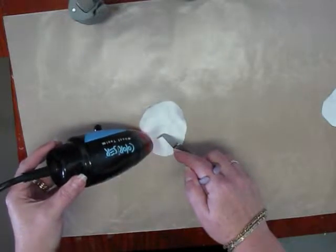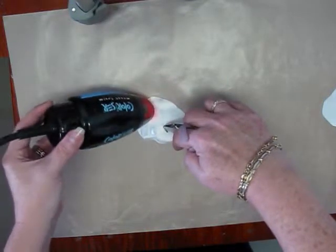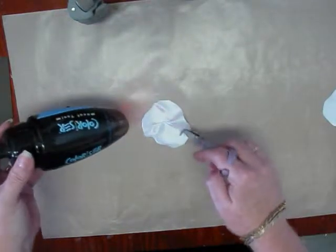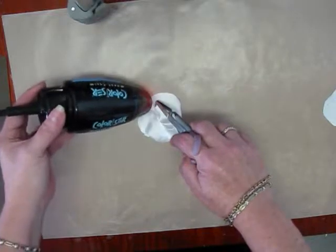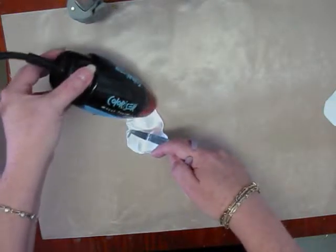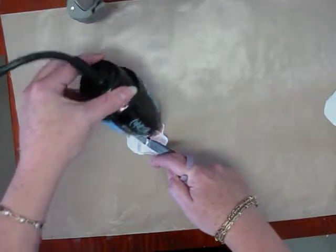We're starting to see a little bit of curl. It takes some time. If you do burn it, don't worry — you can cover it up with paint. Or if you're going to leave it white, just when you go to layer it, put those burned layers on the bottom and you won't see it, because you probably won't burn all six.